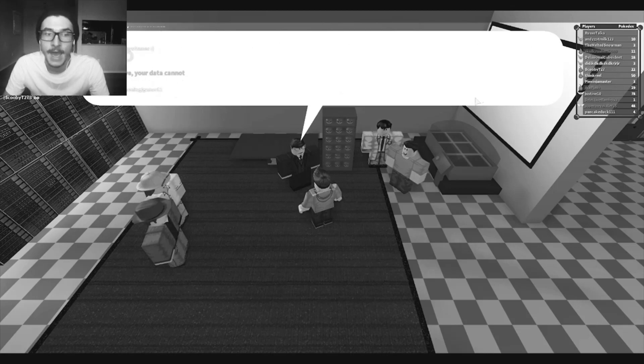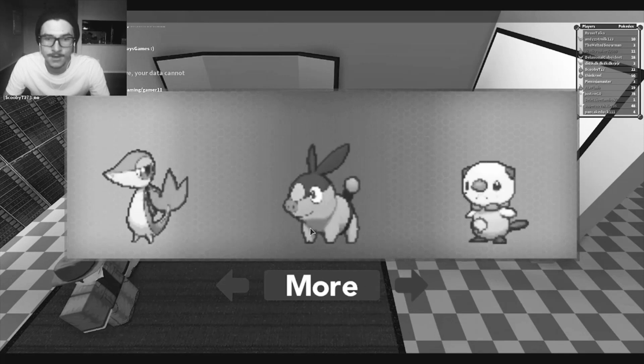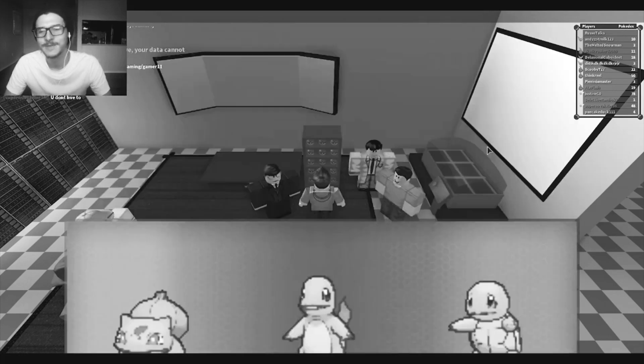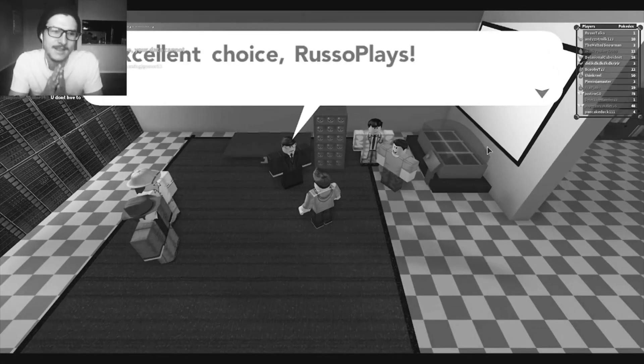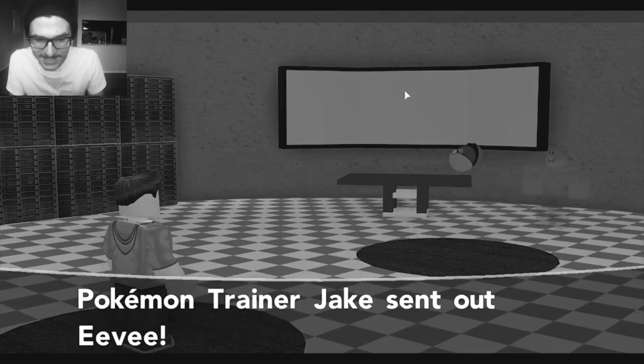This is sick. 18 different starters. What? I'm gonna go with Squirtle. Just because I think Charmander's probably my favorite starter, but he's too common. And I just want to go something a little bit different. Dude, this is crazy cool!